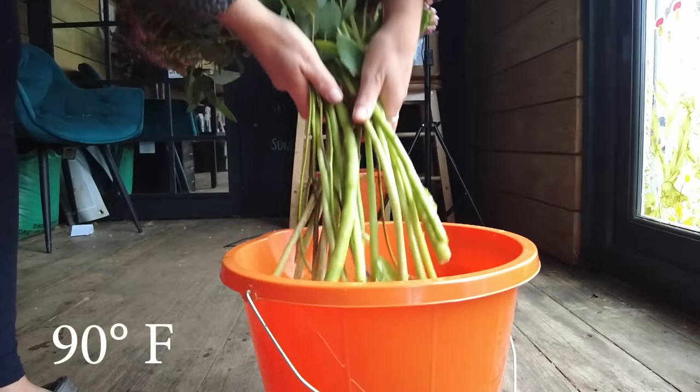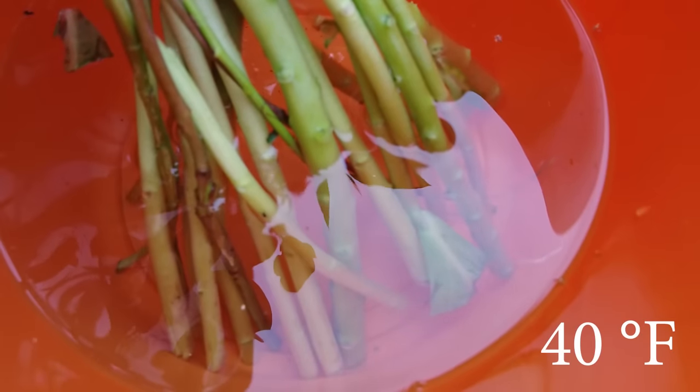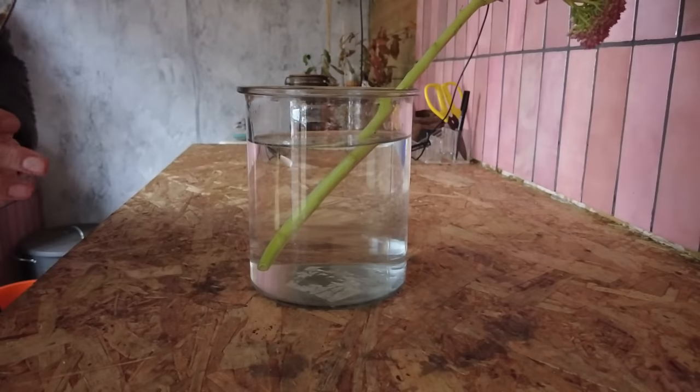What we can do is practice something called pulse conditioning. We put the flowers into tepid water at about 32°C for about an hour, then transfer them into really cool water at about 4°C to allow them to finish conditioning. The initial warm water period speeds up the processes so water enters the stems quickly, then we cool them right down to reduce transpiration and lower the core temperature of the plants.